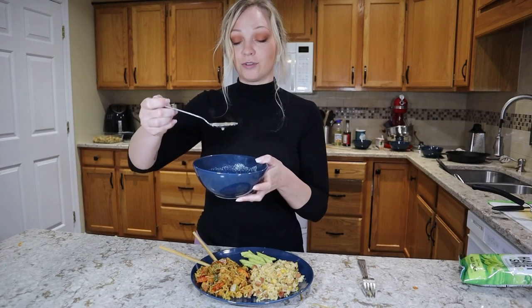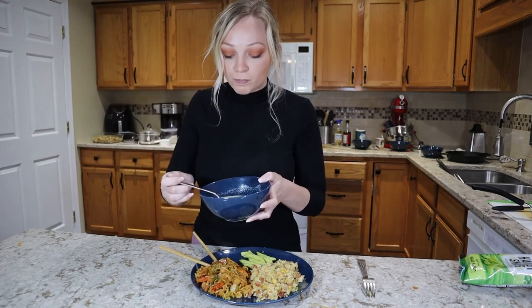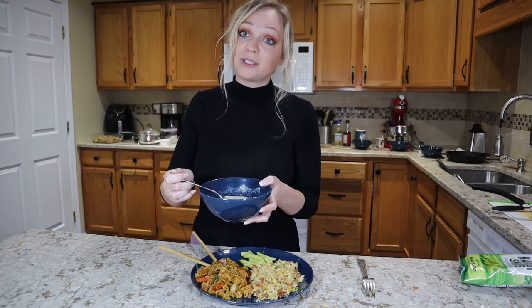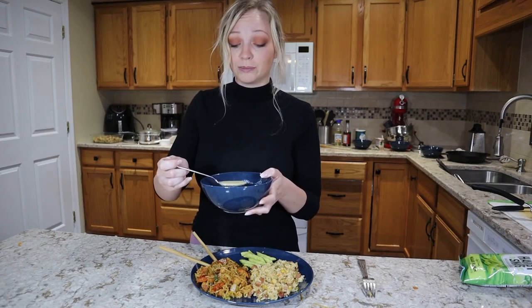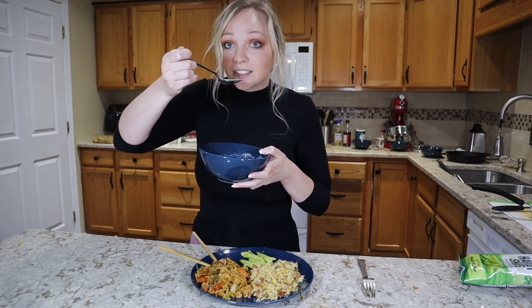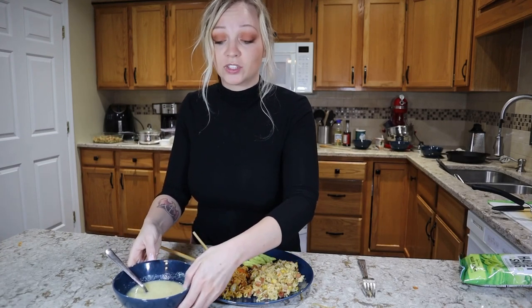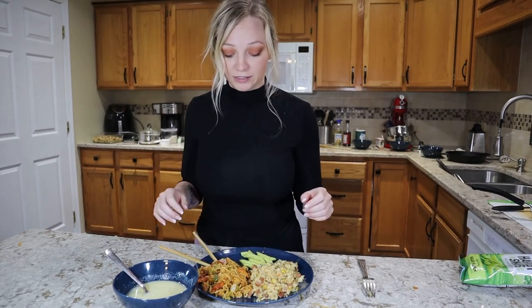Let's move on to the egg drop soup. I already tried this — I know it's pretty good. It is a little on the salty side, but that's because you can't really buy reduced sodium chicken stock or reduced sodium soy sauce at the Dollar Tree. You can always add a little bit of sugar to offset that saltiness, or even something spicy like some pepper flake would probably balance it out.